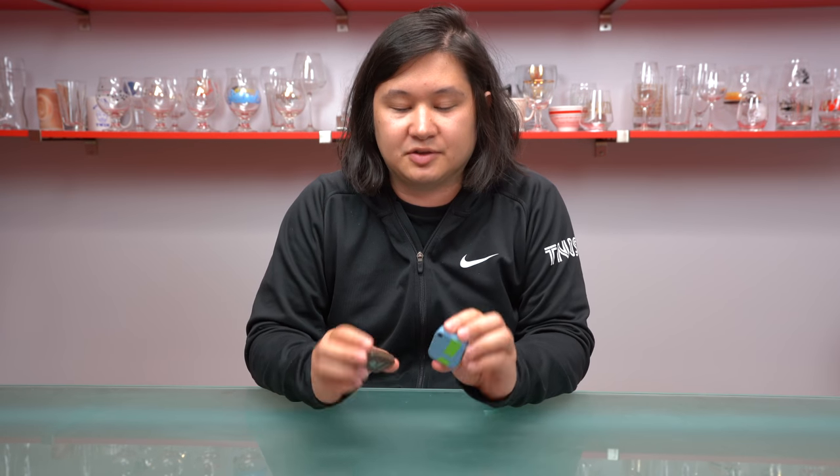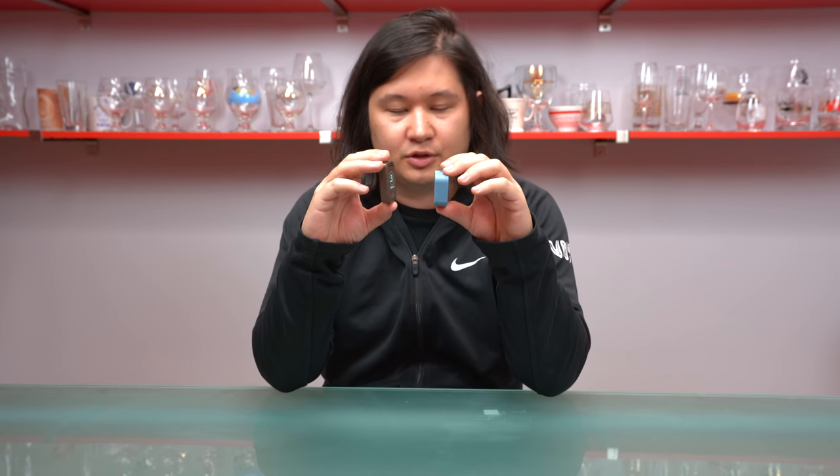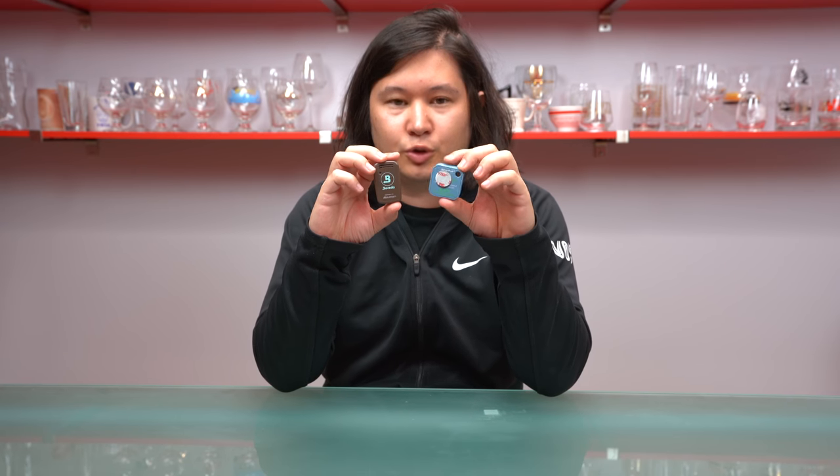Other than that, the devices are kind of the same. They both have battery lives of around a year. They're both pretty small — the Boveda is thinner and taller, and the Sensor Push is shorter and looks like a square. They both use watch batteries, both have alert systems, both have great UIs on your smartphone, and they're both available for iPhone and Android.